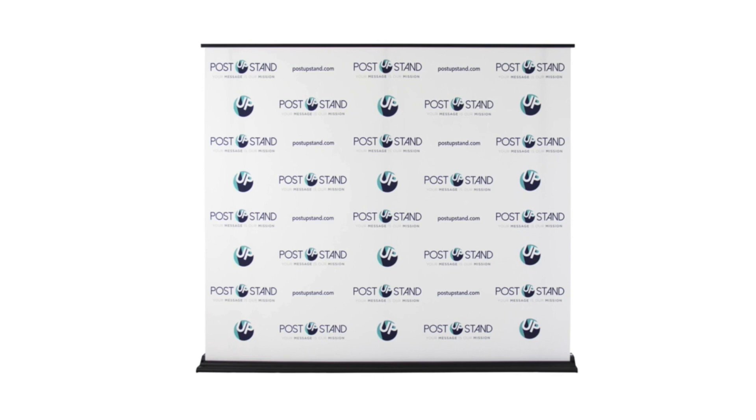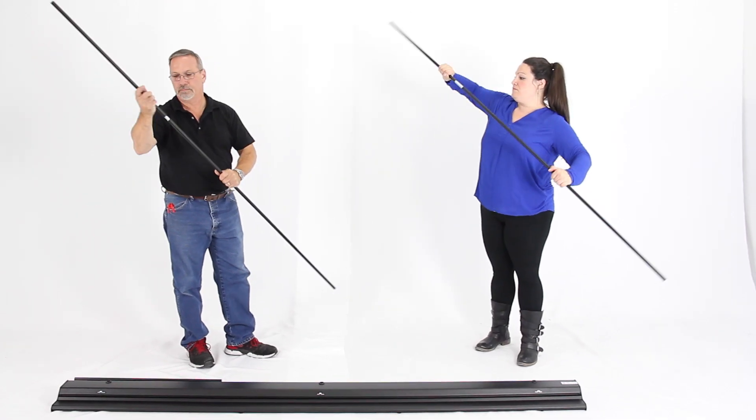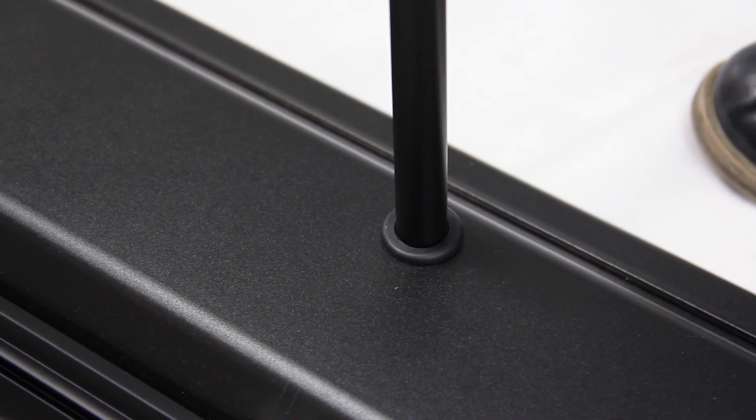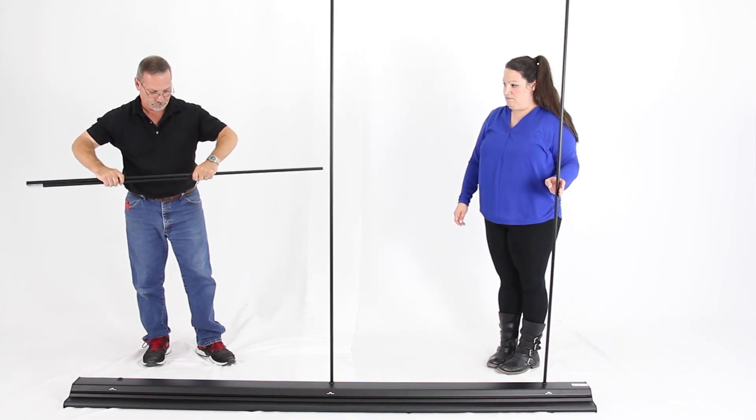Post-up stand's retractable backdrop comes shipped in a convenient storage tote bag with a handle that fits the support poles, retractable style base, and banner. Begin assembly by placing the base flat on the ground and putting together the interconnecting support poles. It is recommended that at least two people set up this display.